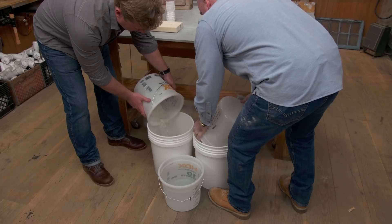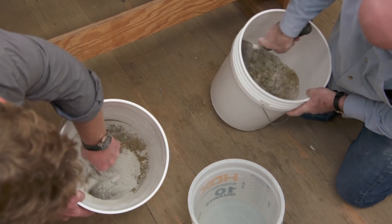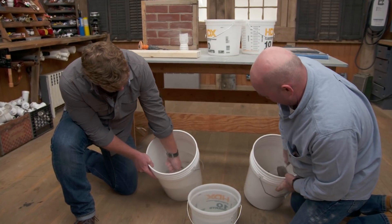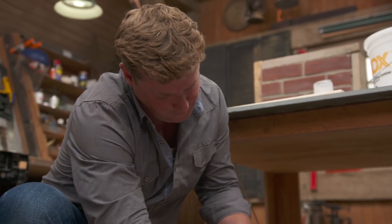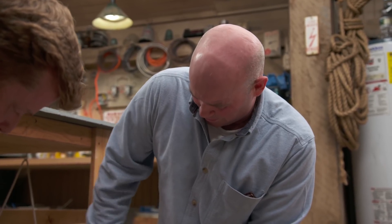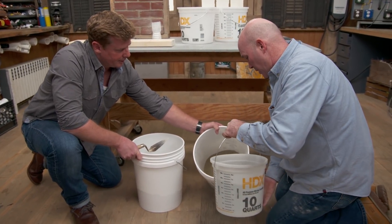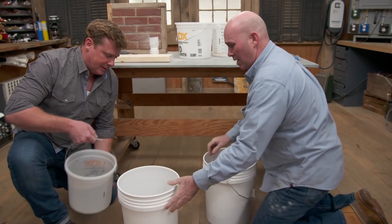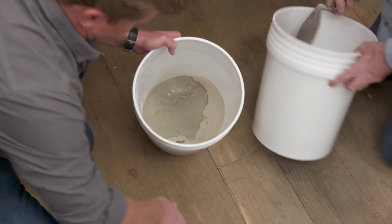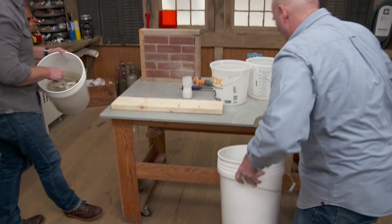Kevin and Mark each mix a batch — dumping sand into their respective mixes carefully, as it can puff up. They mix until they see a uniform color with no individual materials visible. Kevin starts the water slowly — you can't take it out once it's in — mixing to an oatmeal consistency. Kevin's batch is noticeably lighter even with sand mixed in, reflecting its higher lime content. Mark's batch shows the heavier Portland influence.